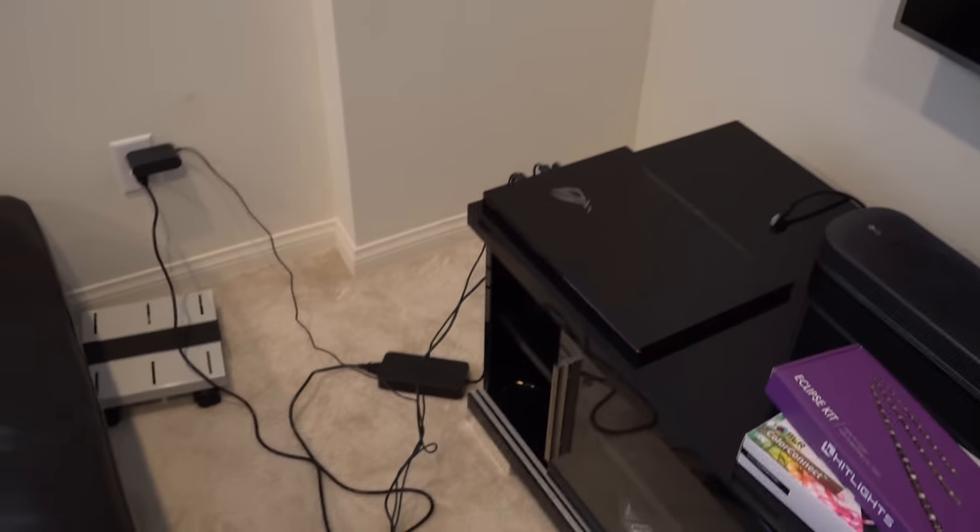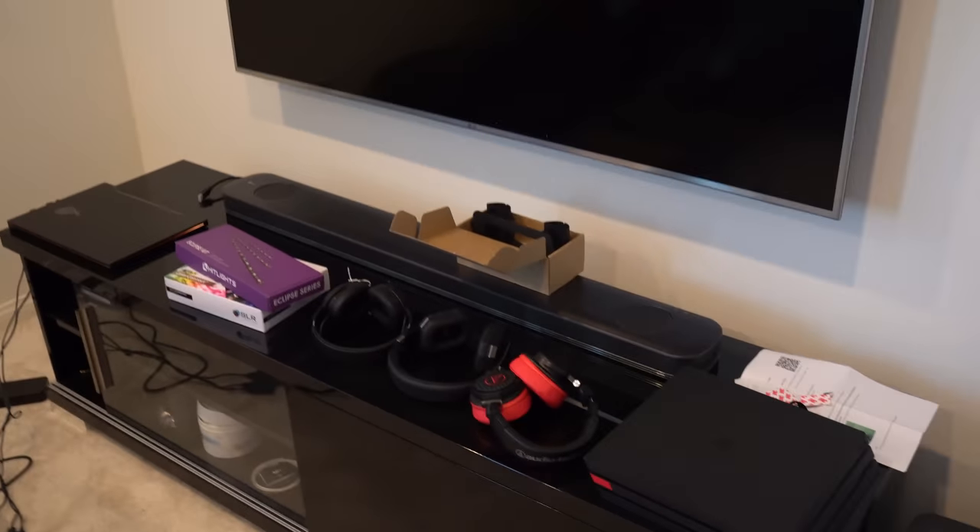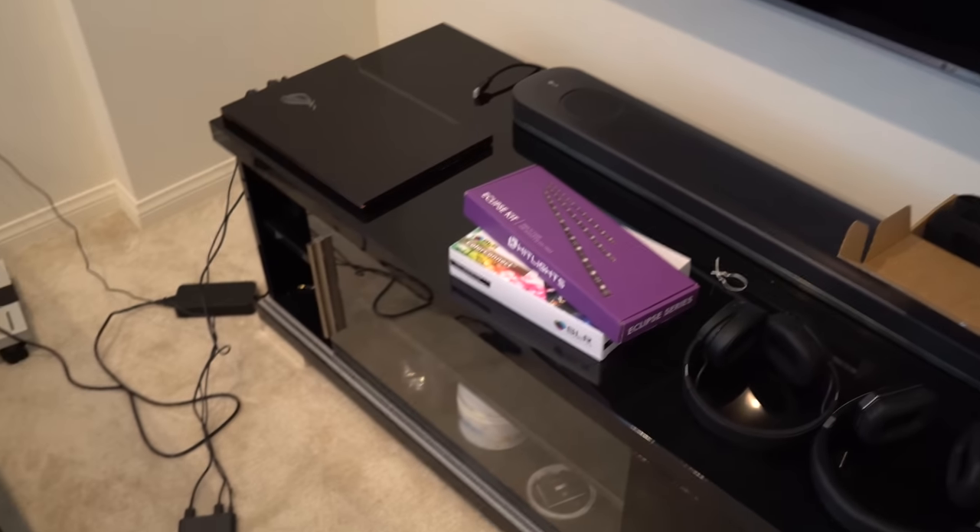That is currently what's running the Vive system. I'm planning on building a PC and mounting it on top of the TV — that's probably going to be the last thing I do to the gaming setup. I'm also going to be adding some RGB strips.